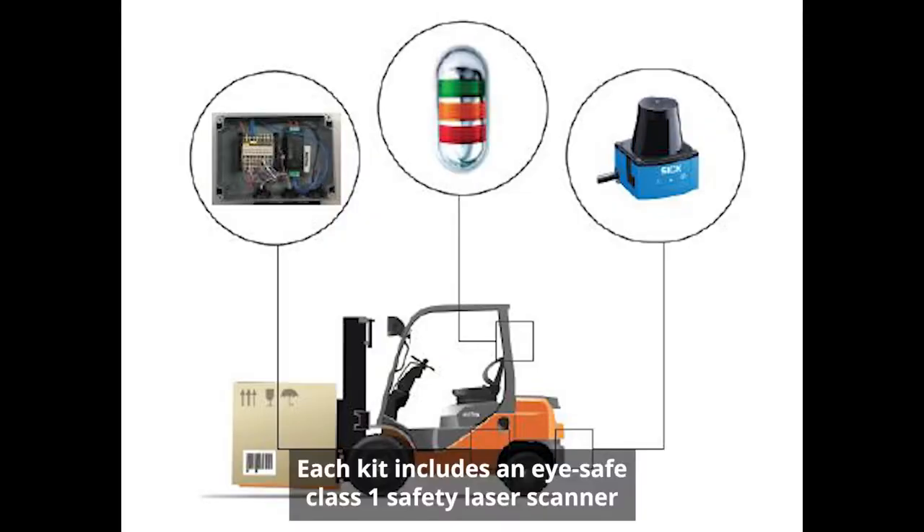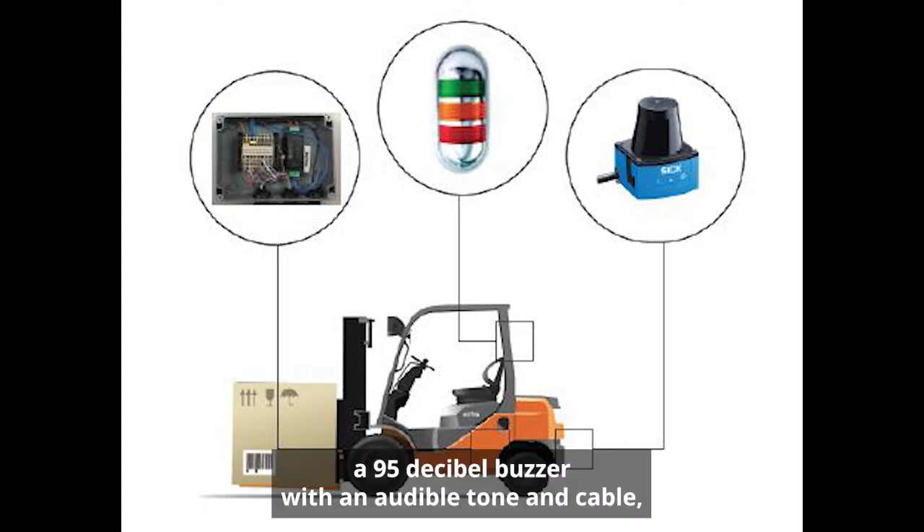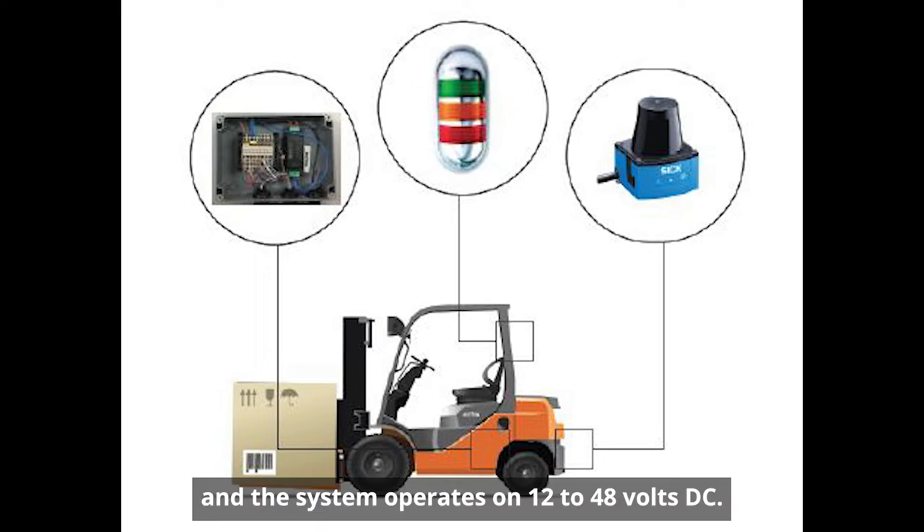Each kit includes an EyeSafe Class 1 safety laser scanner with adjustable detection range and up to 270 degrees of field view. A 95 decibel buzzer with an audible toning cable. The system operates on 12 to 48 volts DC.